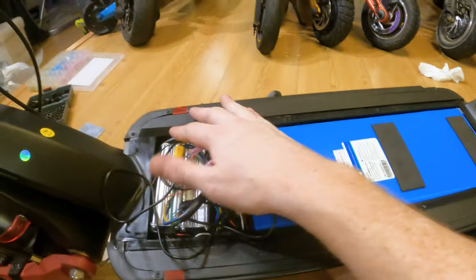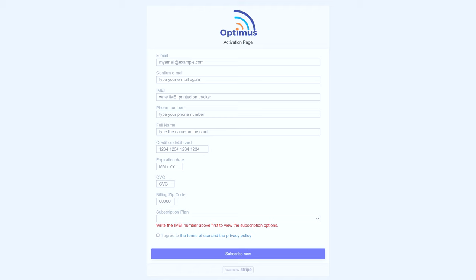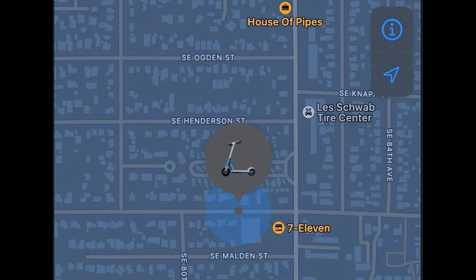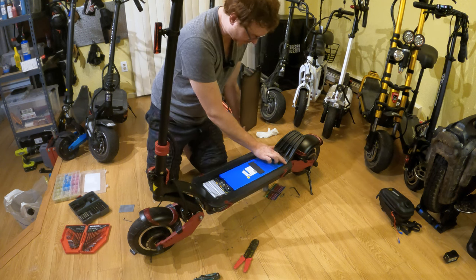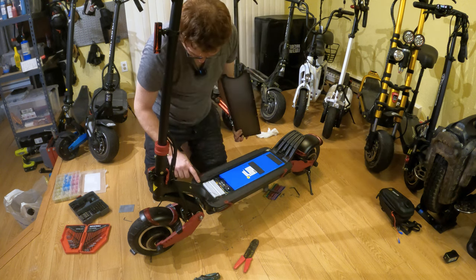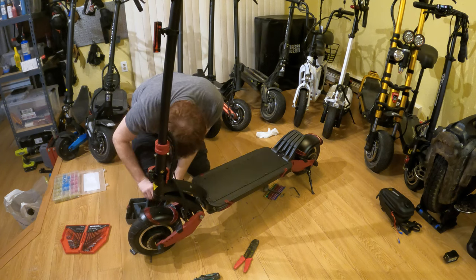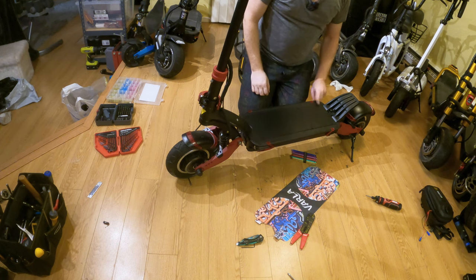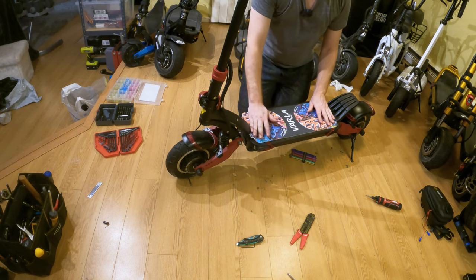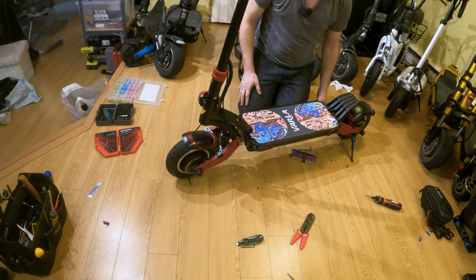Just need to shove this all back in and put the deck back on and we should be tracking the scooter. The website to register the tracker is straightforward — put your information in, get a confirmation email, and you can see where the scooter is on the map. Make sure when putting the top on the deck that the waterproof gasket is lined up with the holes all around so you get a nice waterproof seal when you put the screws in. The tracker is now inside the scooter in the back, and we just need to put the grip tape on and get the deck looking nice again, then go riding to see if the GPS tracker works.